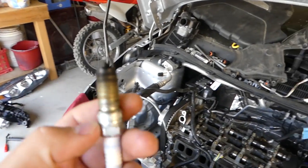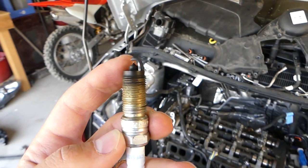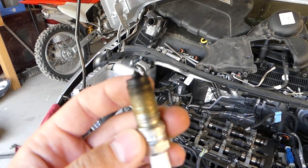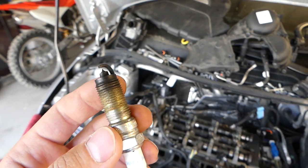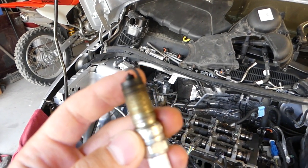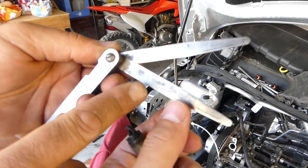This is the original spark plug, and we're going to show you how to set the gap. It should be between 0.7 and 0.8 millimeters — one of the two.